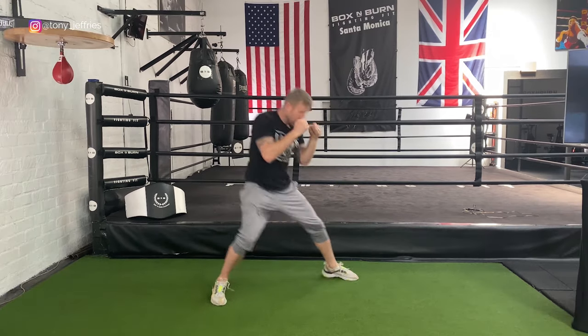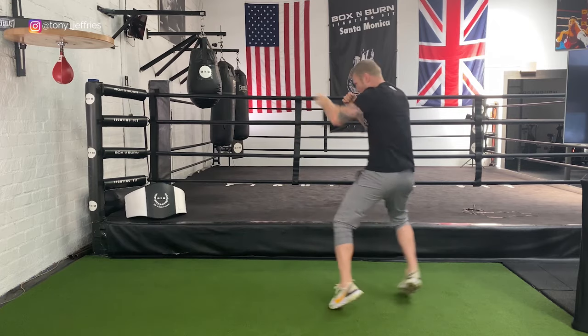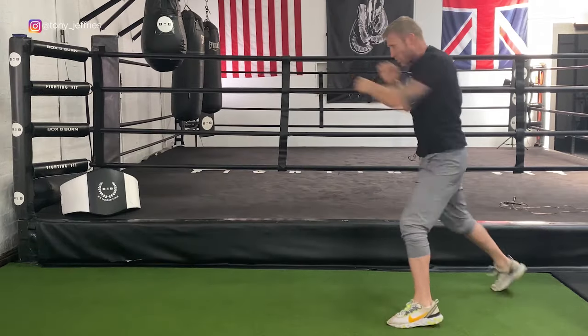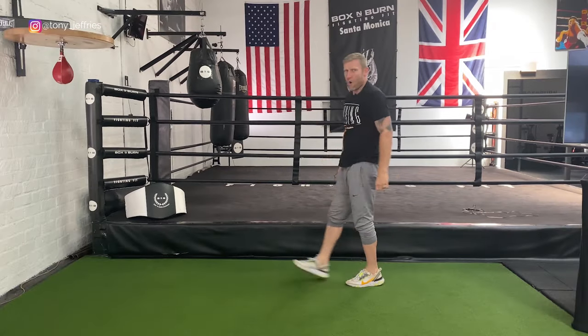The next one is high intensity — this one is going to get your heart beating and really give you a great workout. You want to punch as fast as you can, moving your feet as fast as you can, staying relaxed the whole time. Just a couple of minutes of that and it's really going to get your heart beating fast.